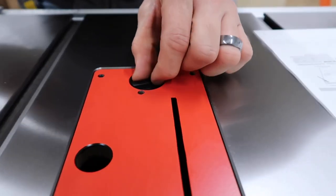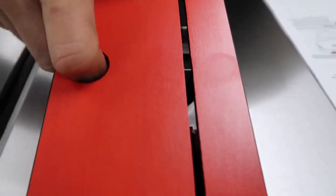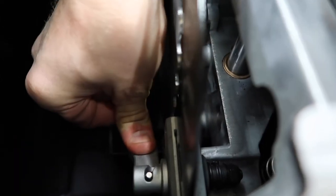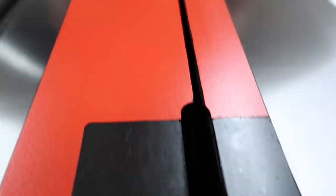Accessing the blade on this table saw is incredibly easy. To remove the throat plate, you just turn this plastic screw and lift it up. And as you can see, here's our blade — you just access it down here. You can actually remove this guard by pulling that up too. We're gonna leave that in there. Everything looks good — lock it back up and move on to the next step.